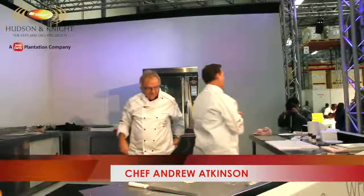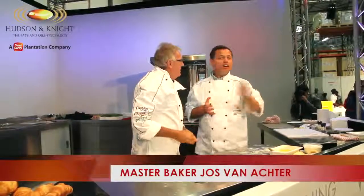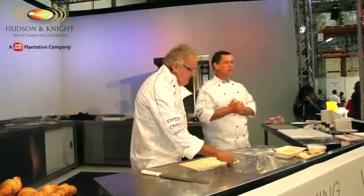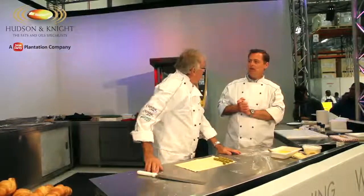Alright, well it's great to be here down at McAdams. I'm obviously ambassador of Hudson and Mark, who do the superior fats and oils. Joss is a master baker. How are you, Joss? Alright, thank you. You're very good.